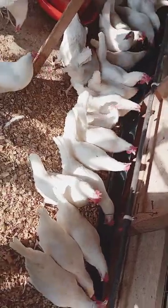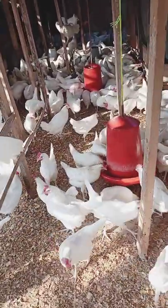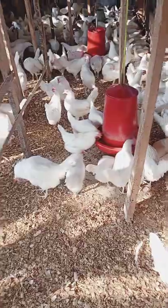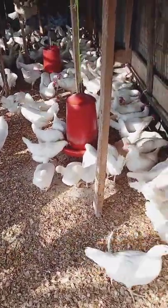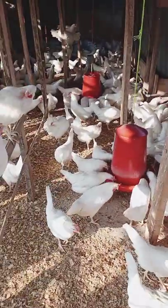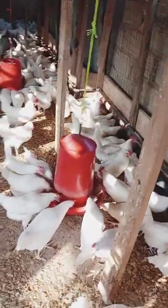So those are the advantages and disadvantages for the automatic nipple drinker. It's a good system — all you need to do is manage and maintain it well. Once in a while, get a plumber to wash out all blockages in the pipes, and also keep extra nipples so that you can replace those that begin to leak. Thank you so much for watching today, and see you next time. Bye!